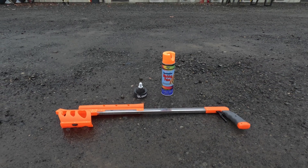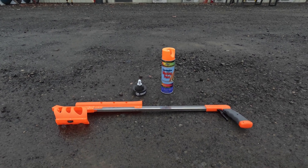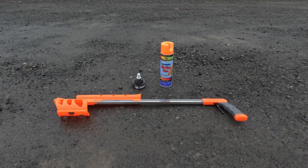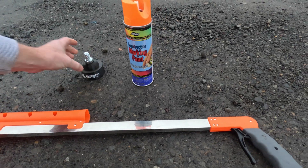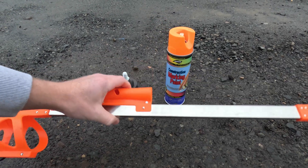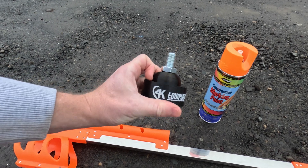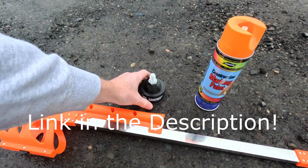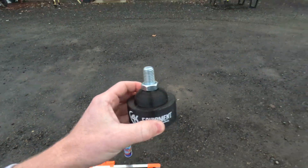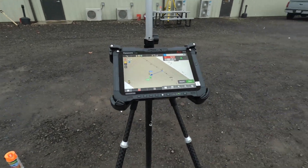Hi there guys, Ralph here with 4K Equipment, and today I'm going over something that could be a great addition to your set of layout tools. Over here on the left we've got what's actually unique — a standard spraying stick and spray can, and then over here is a prism attachment that goes on the bottom of the can that attaches to a prism just like on your layout rod.